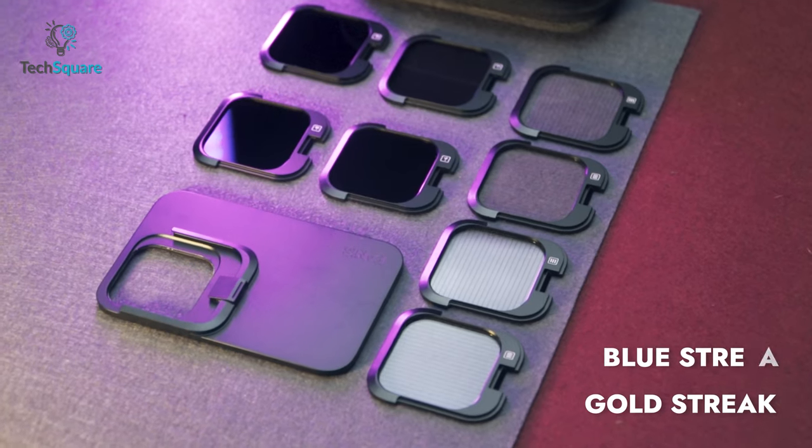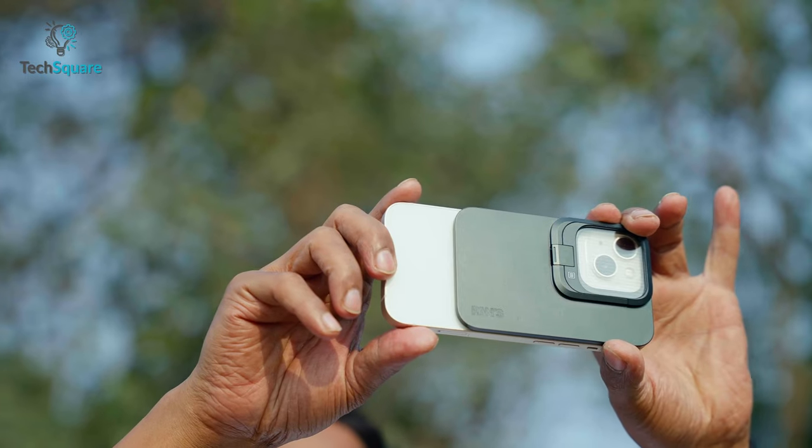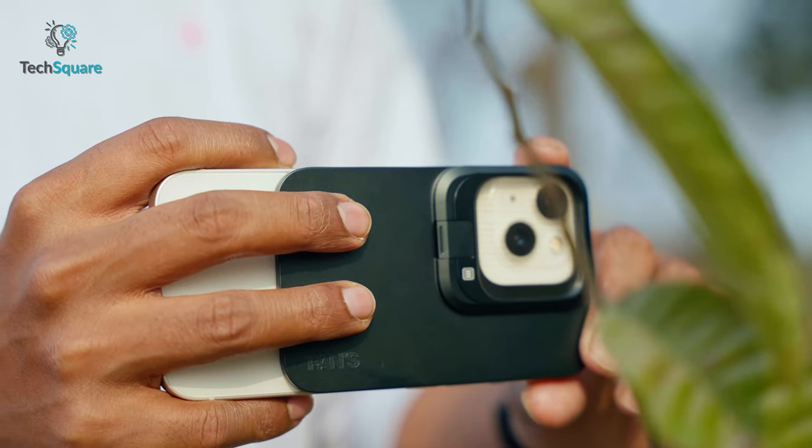Speaking of filters, you get a plethora of filters including ND, Gold Streak, and much more. You're also getting a foam clip and a rod for increased stability and reach. All in all, the Pants Snap Filters make it easier to take amazing photos with your iPhone.